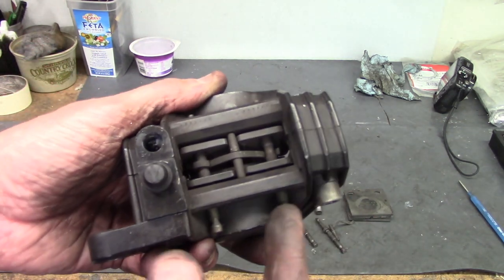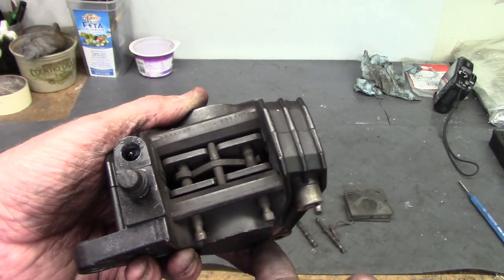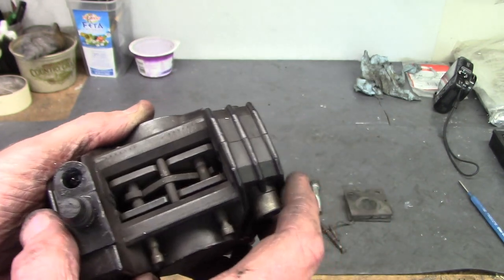Once you pull the pins out and remove the clip, you can drop the pads out and replace them. Very easy to do.